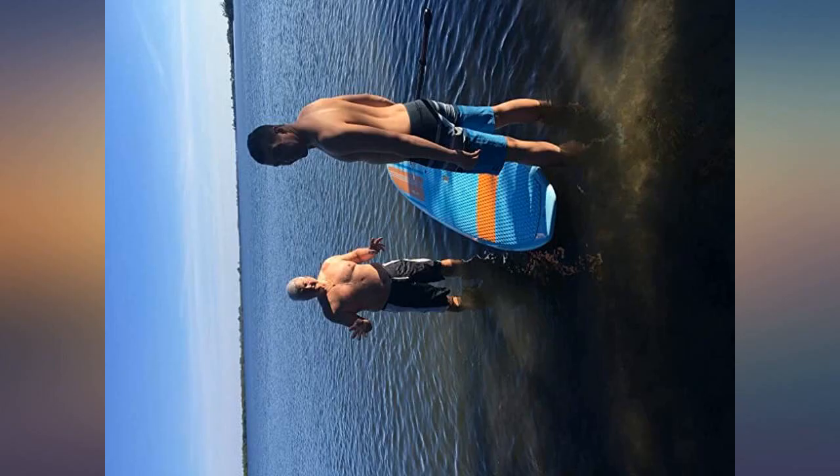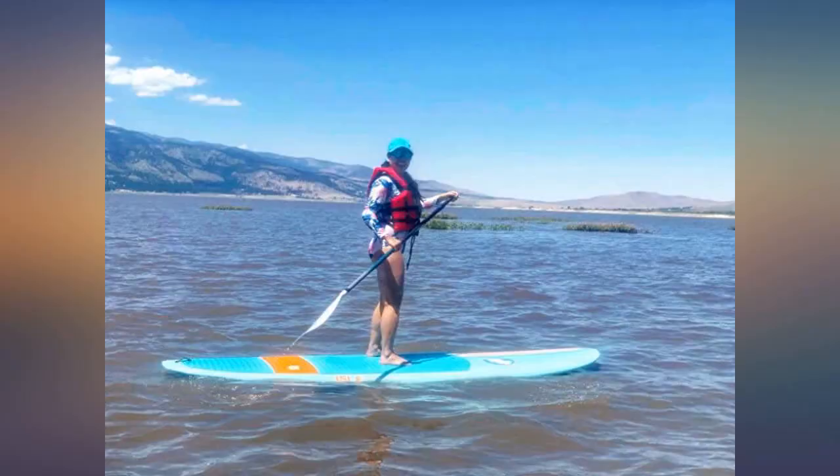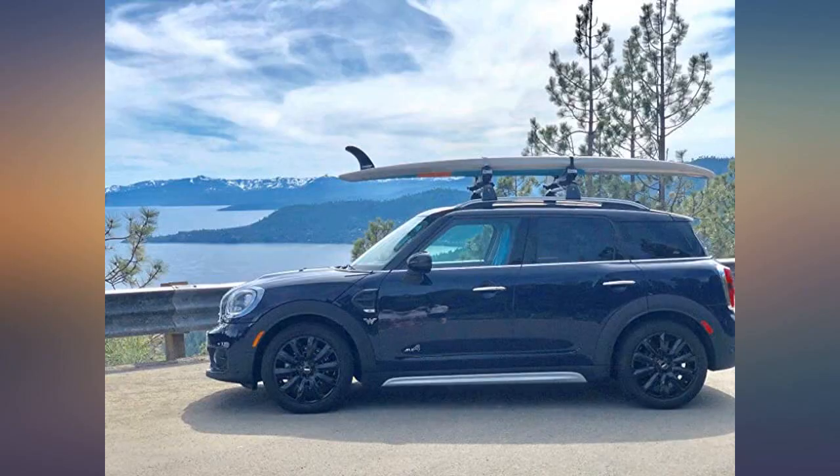Perfect SUP for the lake. The paddle is meh, but I'm not complaining for the price. I ended up getting a SUP deck for my dog and it's worked well. Handles small wakes nicely. I definitely recommend this over any inflatable or the model down from this one.